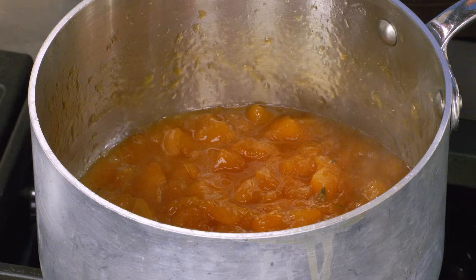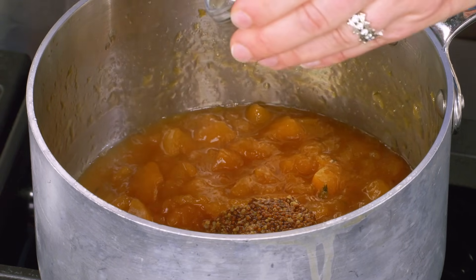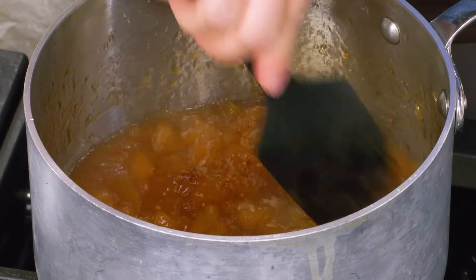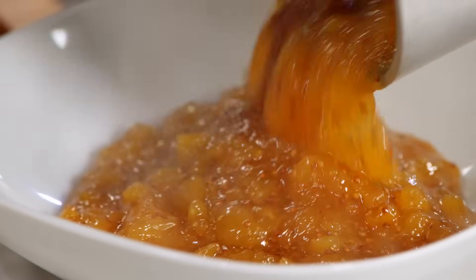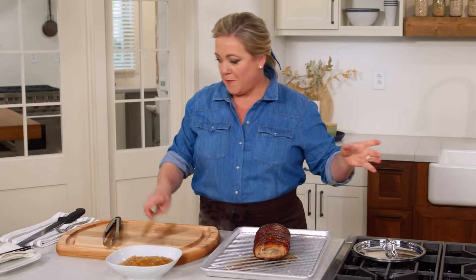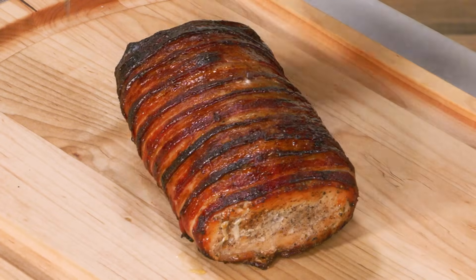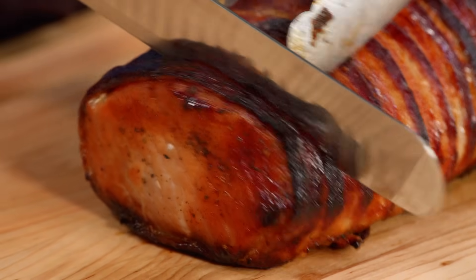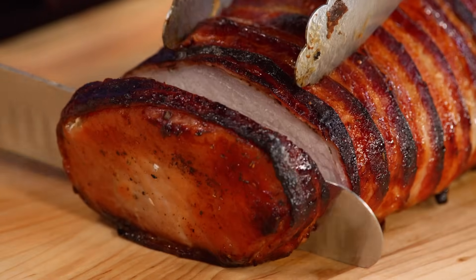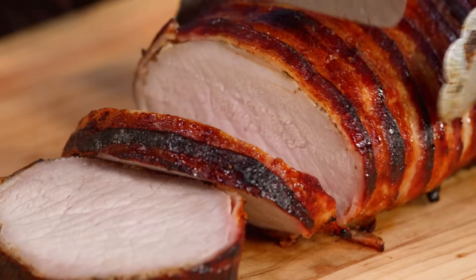The pork has been resting for 15 minutes, so it's serving time. I'm reheating the peach sauce and finishing it with a couple tablespoons of whole grain mustard — that adds a little zing. Into a serving bowl goes the sauce. Now for the main event: I'm transferring the pork loin to a carving board. Isn't it a beautiful roast? So easy and so lovely — good enough for company. I'm going to slice it into about half-inch thick slices so you get a nice piece of bacon around each edge.